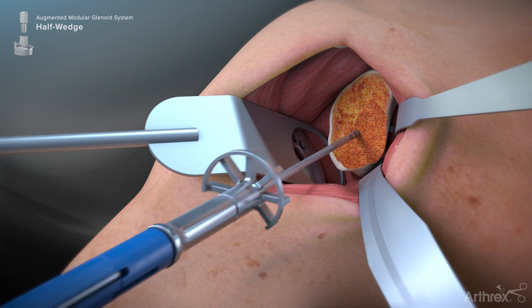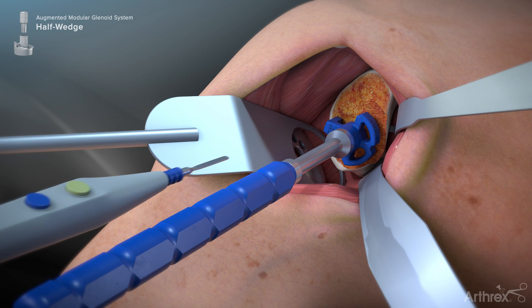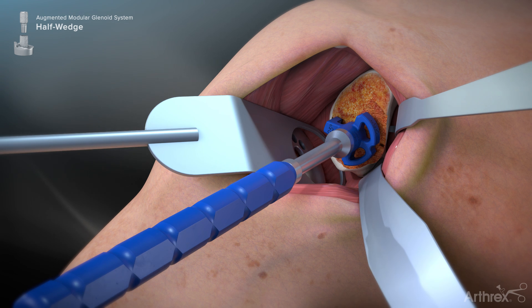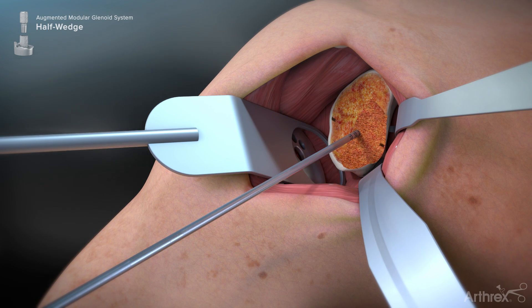Once the area containing the greatest bony defect has been identified with the Augment Sizer, mark this location with a marking pen or electrocautery device. A mark 180 degrees opposite of this location should also be made, as both marks are used to assist in orienting the reamer during the glenoid reaming process.